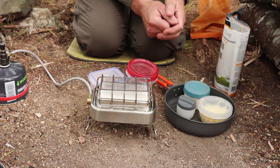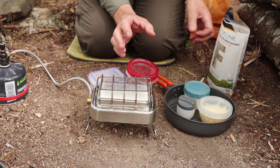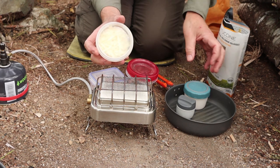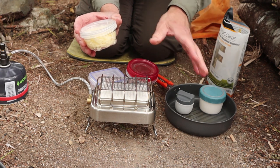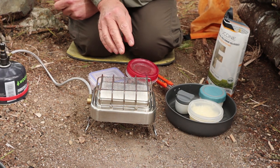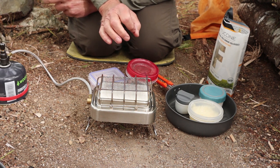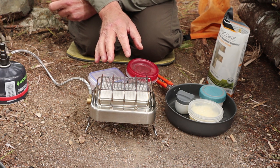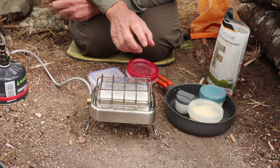So what makes Fettuccine Alfredo? Basically it is noodles — some type of a fettuccine noodle — with the main ingredients being Parmesan cheese, heavy cream, butter, and garlic. Lots and lots of garlic. Most of the recipes I came across had between three and six full cloves of garlic. In full disclosure, I did not bring any garlic out with me, but I have lots of garlic powder or granulated garlic, which is what I'm going to be using.